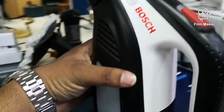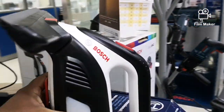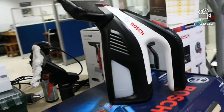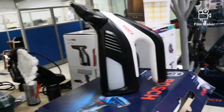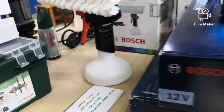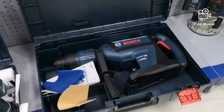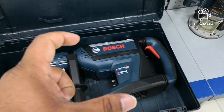Glass cleaner machine — automatic machine, glass cleaner. Boss brand. 28 kg. This is how the products are available in different kg sizes.